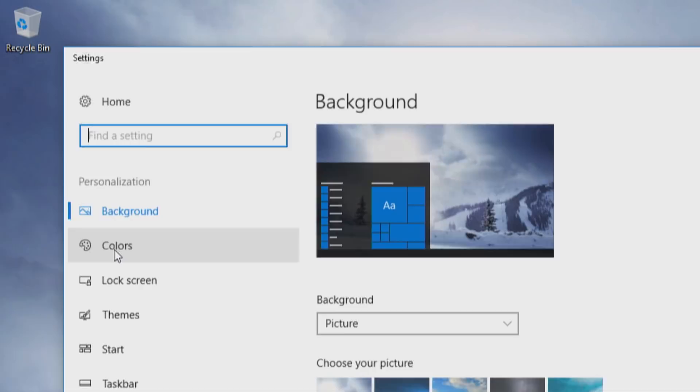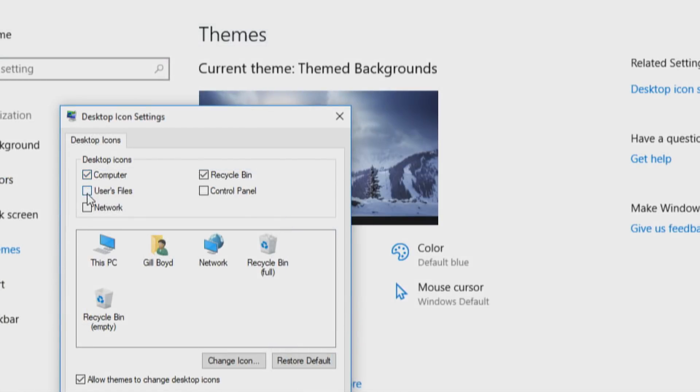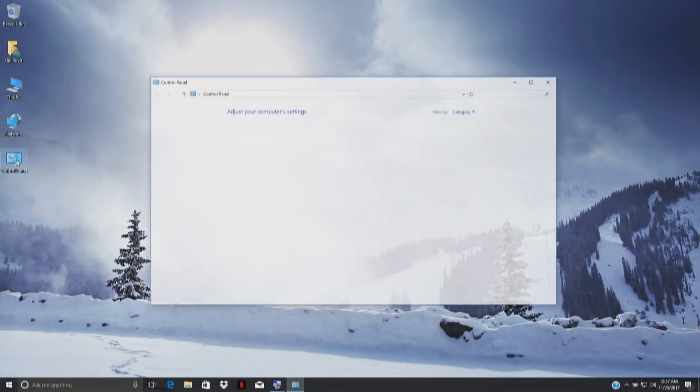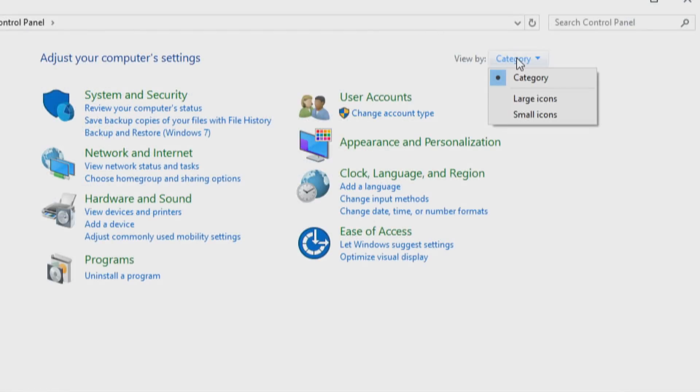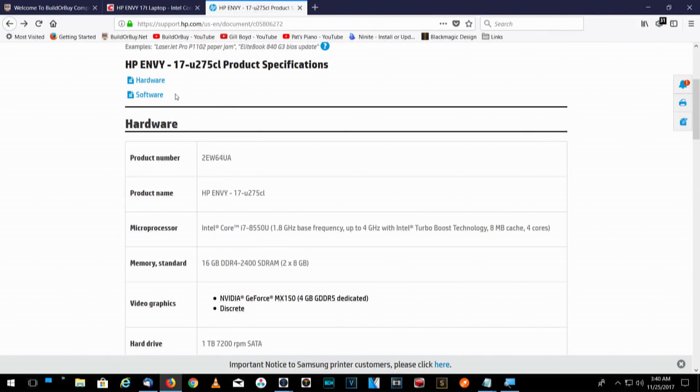I'm going to close the Jumpstart screen. I want to get the buttons up that I like to see. It's a clean desktop, but for a lot of reasons I want those desktop icons back. I'll right-click, go to Personalize, then Themes, then Desktop Icon Settings, and select all my desktop icons. I'm going to go into the Control Panel and make several changes — first, I'll change the view to Small Icons to see everything at a glance. We're looking at an HP Envy 17-inch laptop — a nice piece of hardware. 17-inch display, 16 gigs of memory, a 1-terabyte hard drive, Intel Core i7, and 4-gig NVIDIA graphics. The actual HP model number on the box is HP Envy 17-U275CL.